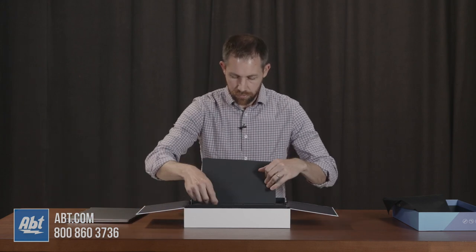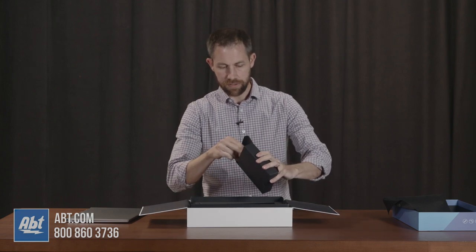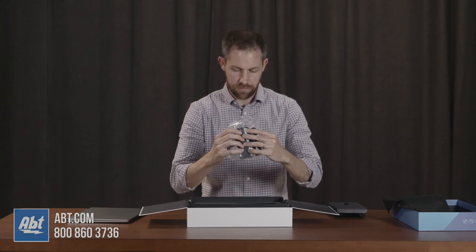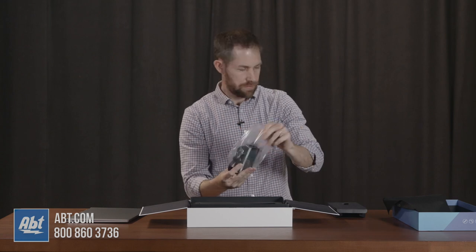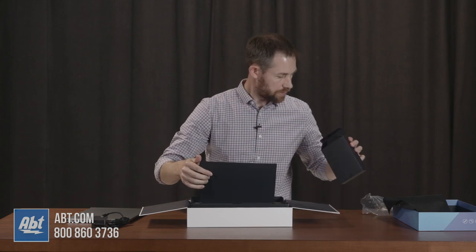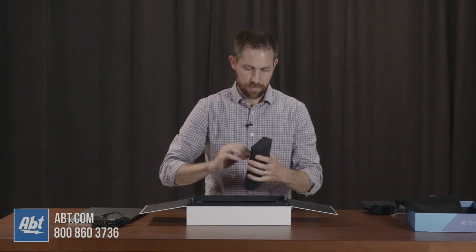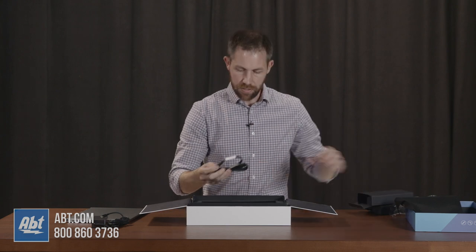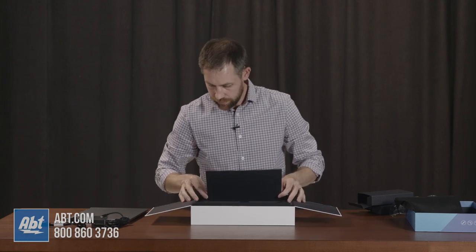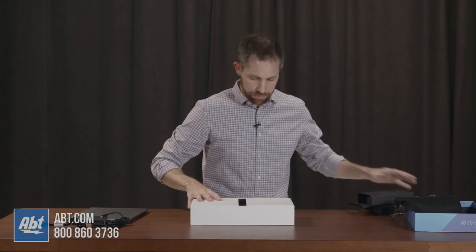Underneath we've got more accessories. This box here contains the power supply — looks like USB-C on that one. And then we'll open up this other one here, which has a power cord to plug into that supply. That's it for the box.